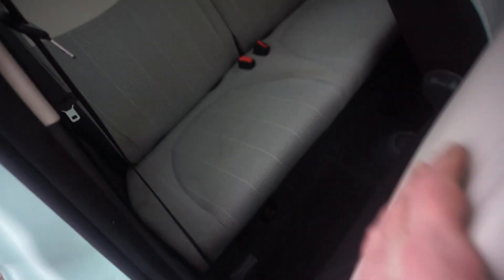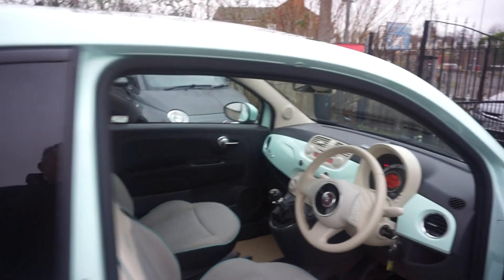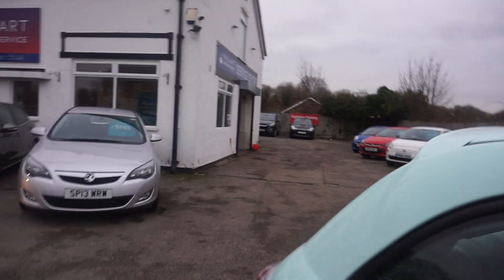Showing the back — dead clean in the back, tidy. Seatbelts there. Bear in mind as well, the car is a four-seater, not a five-seat car — four seats.